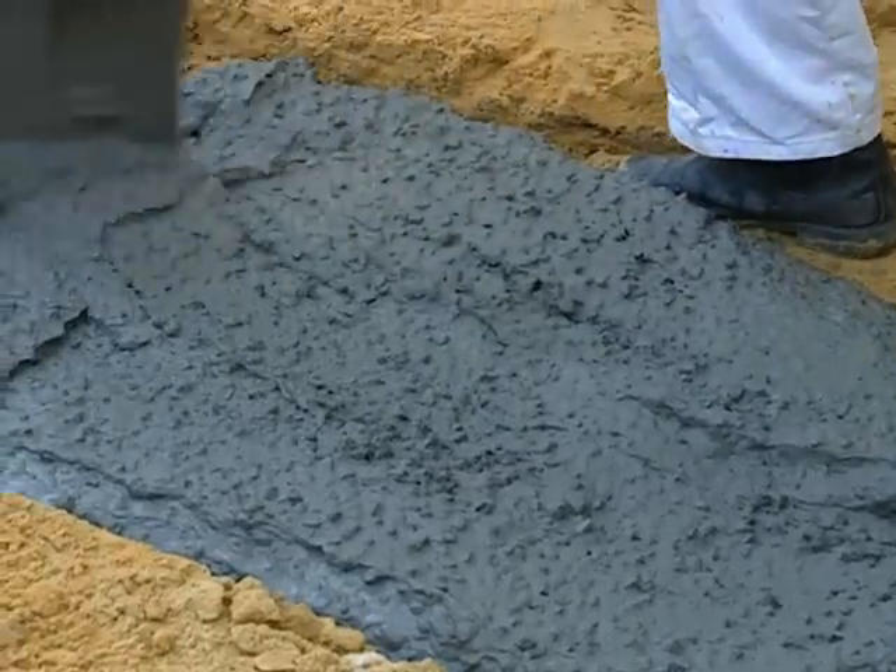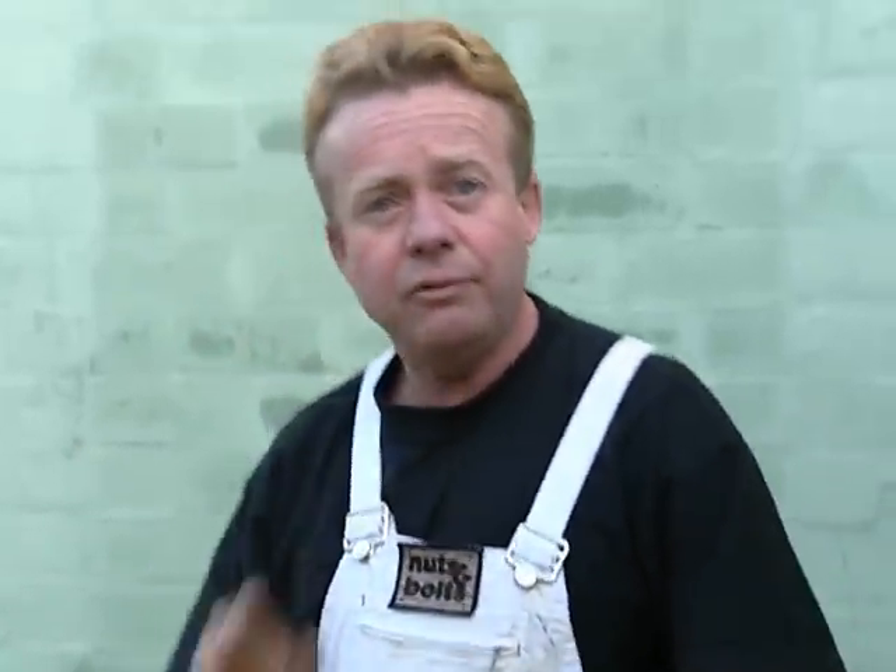I reckon we need some more, Dino. Well, if anything, the mix is a little bit wet, but it's okay — it actually spreads really well. We just need a lot more.